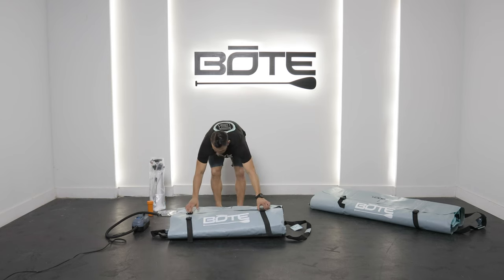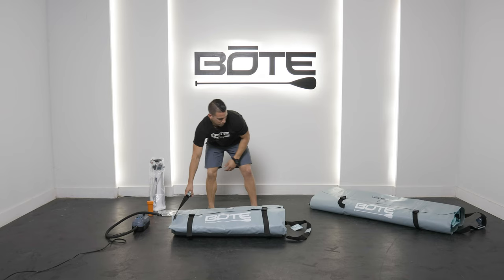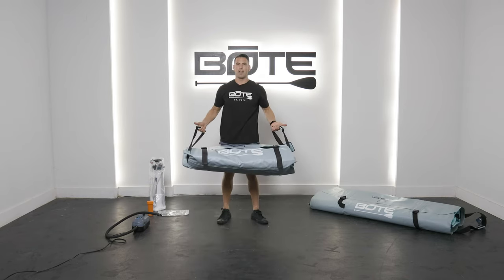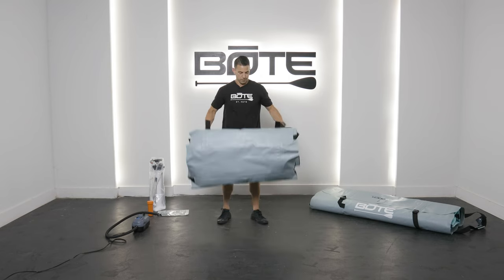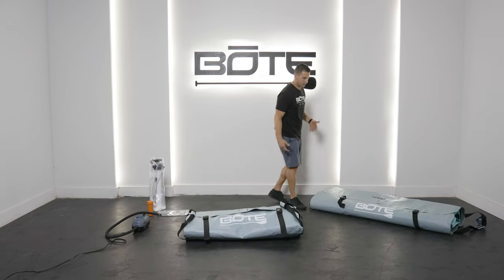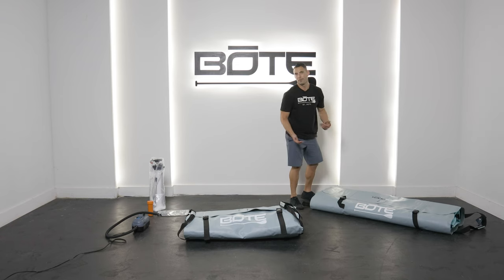Let's open this up and take a look. So the Dock 7 — this is really your solo-person carry. At 35 pounds, you can easily pick it up; not heavy, easy to carry by yourself. Or if you have a friend, it's even easier. On the Dock 10, you're looking at about 70 pounds, so you're definitely going to want someone else helping you with it.